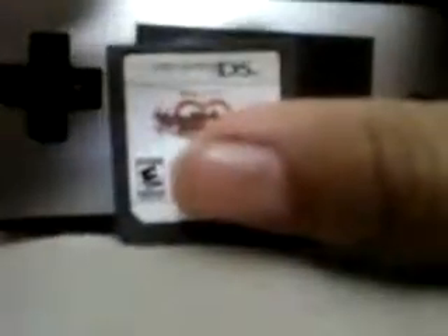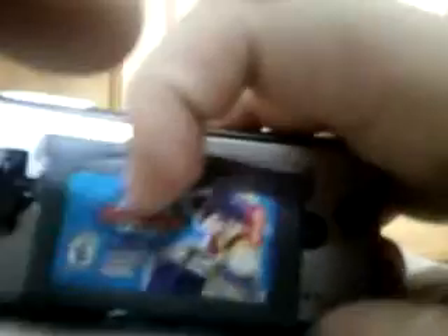It will take about a good three DS games laid across the side. And now I'm going to compare it to a Game Boy Advance game. And look at that — one Game Boy Advance game covers the whole entire screen of the Game Boy Micro. I'm speechless right now.